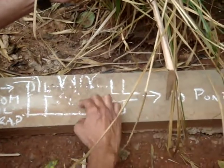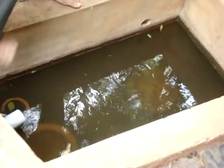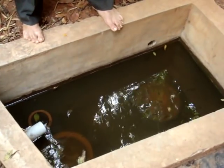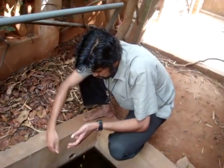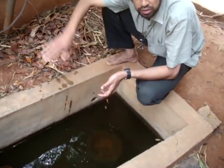Once the water emerges from the root zone and the packed sand, it goes to a pond. This pond water can be used for landscaping purposes. One of the indicators we use is to put fish inside it — the fish not only tell us the water quality but also remove mosquito larvae from it. If the pond fills up, there is an overflow pipe that leads into a recharge well outside, so the excess water is put back into the ground. This way you take care of the kitchen water and put it to productive use.